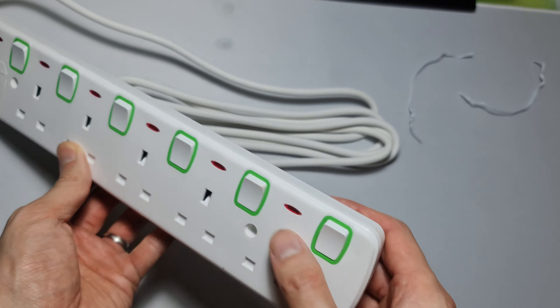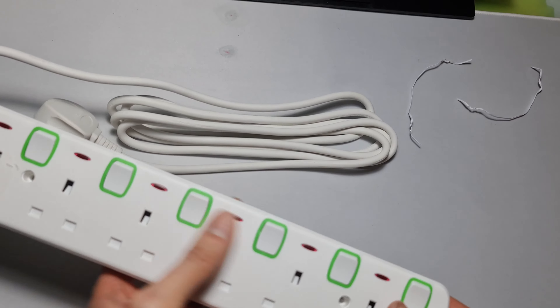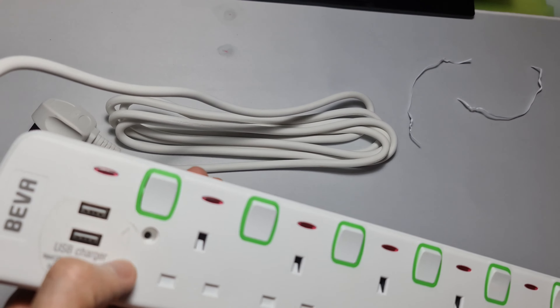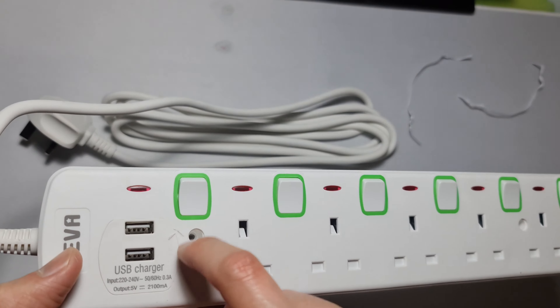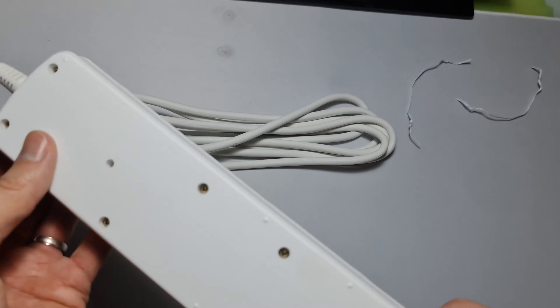There's a bit of dirt here — it's kind of red, hopefully it's not a blood stain. There's no plastic protection here, some plastic flaking here. Cheap plastic.